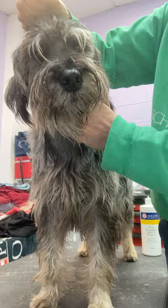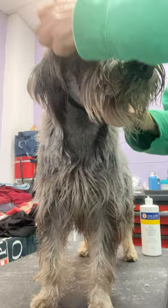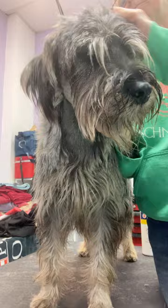I've got a little ear powder here. I'm going to sprinkle that in, put that in her head hair. That's going to make everything grippier and make it a little more comfortable for her.